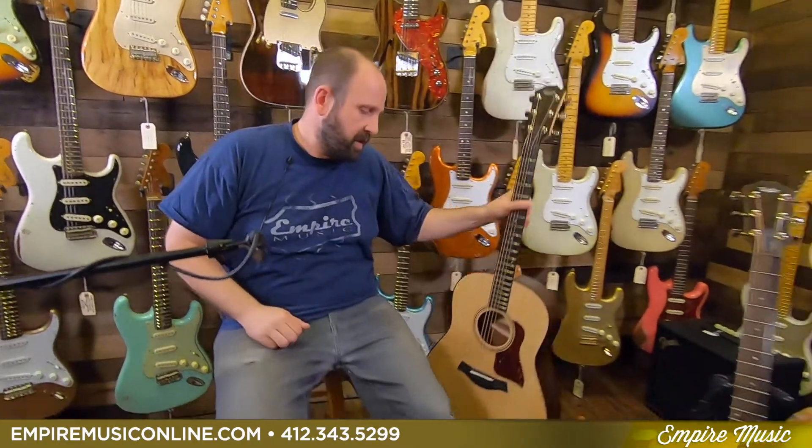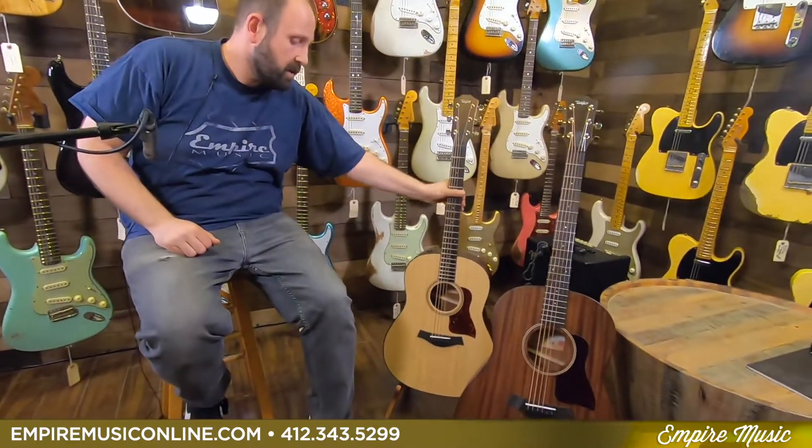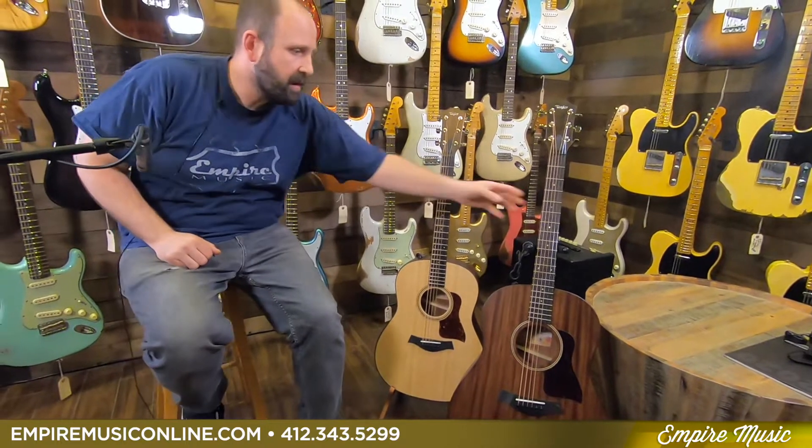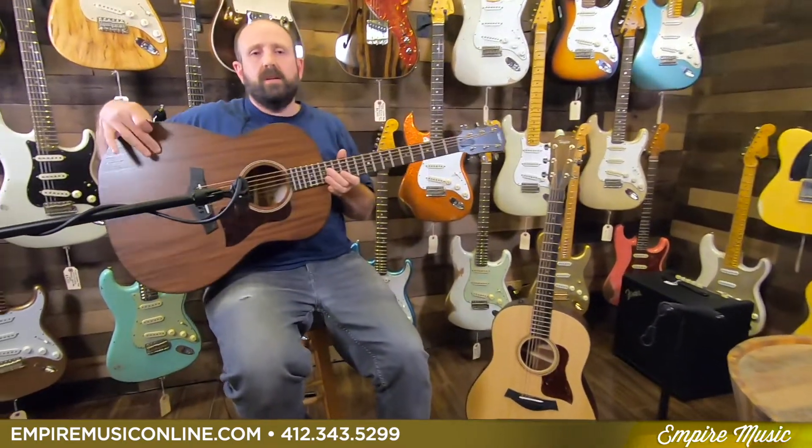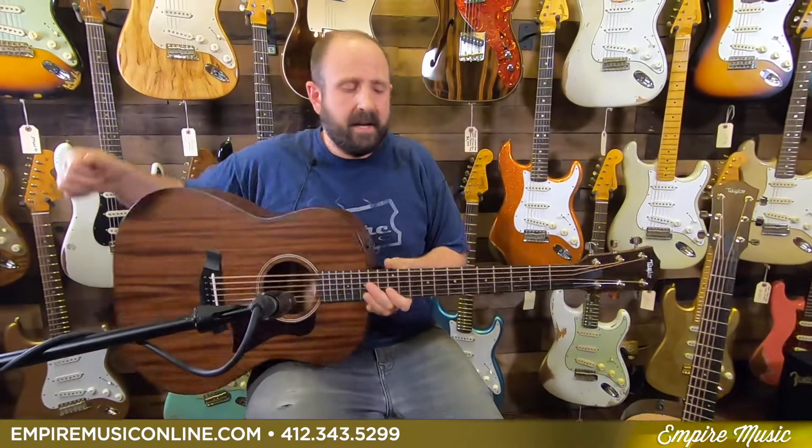So that's the AD-17 — it's got a spruce top and ovangkol back and sides. Now the AD-27 will do the same thing. Again, solid mahogany top, solid sapele back and sides.